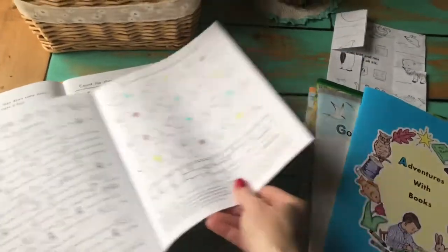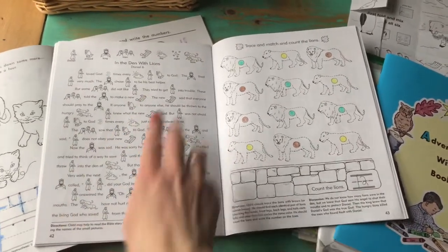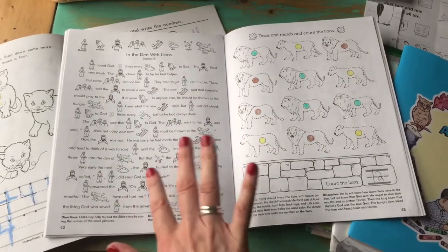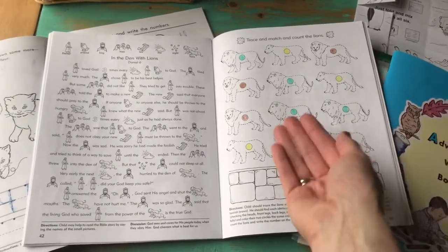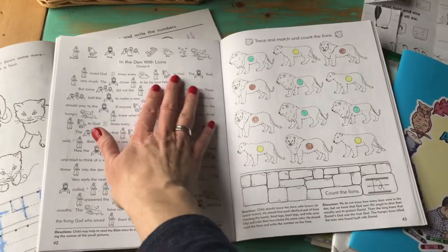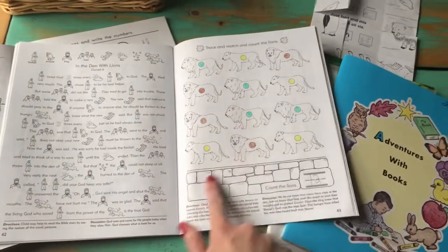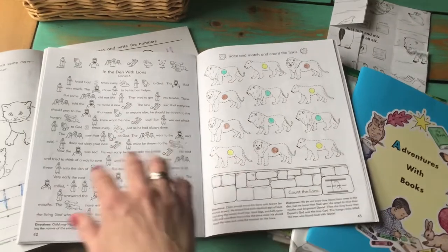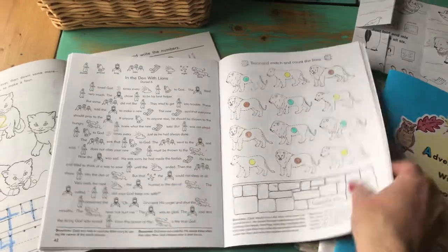Another thing I really liked — something I don't see anywhere except maybe Ranger Rick or Highlights magazine — are these picture stories, and they happen to be Bible-related. So you could do a whole little lesson around your Bible story for the day. For example, if you're reading Daniel in the Lion's Den in your daily Bible study, the kids could help you read this story, and then there was some matching and some counting related to Daniel in the Lion's Den.